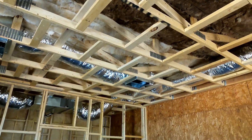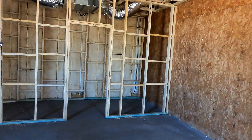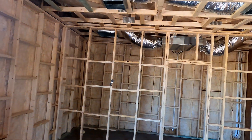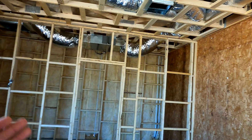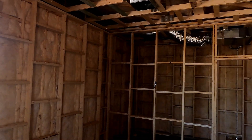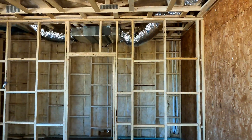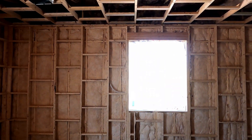We're getting ready to figure out where to put the audio lines and where the lighting is going to go so it doesn't interfere with the acoustic panels. And then of course we'll have vinyl barriers and RC channel and double gypsum and all that stuff. It's coming together very well and I'm excited about this one.